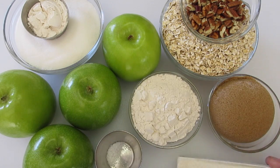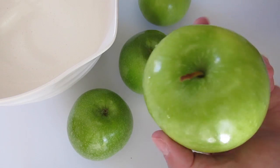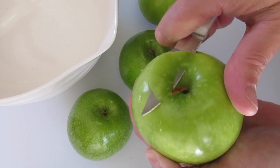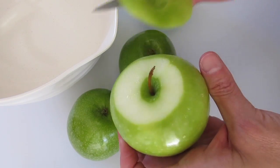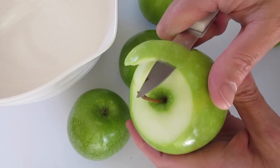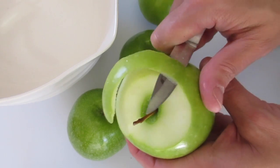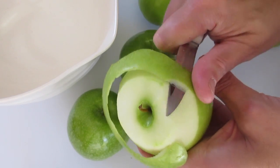Now let me show you how we're going to slice the apples. With a paring knife, I'm going to show you how to peel these apples. I start at the top, turn the apple just a little bit, remove the top, and then go right between the peel and the apple itself, keeping twisting it around.